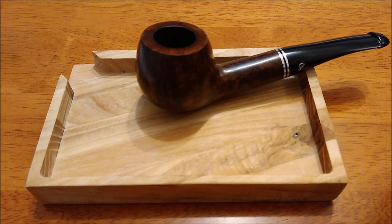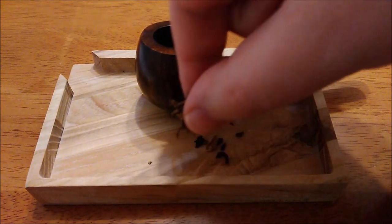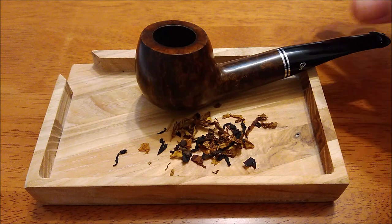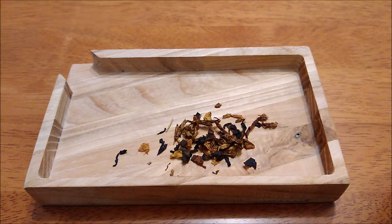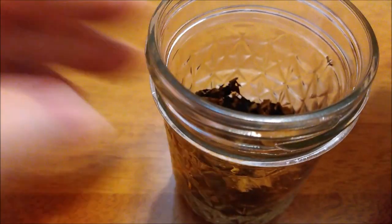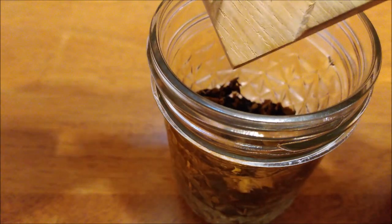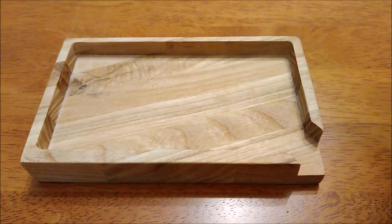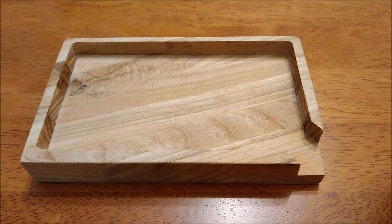When you pack your pipe, chances are you're going to have some overflow — just like that. The good thing about this pipe tray is that once I finish packing my pipe I can utilize this small open area and direct the excess tobacco into my jar. For the sake of this video so you can hear me clearly, I'll set the pipe aside. Then I simply lift the tray above my jar, hold it at a bit of an angle, give it a few light taps — and there we go. That way I'm not wasting any tobacco.